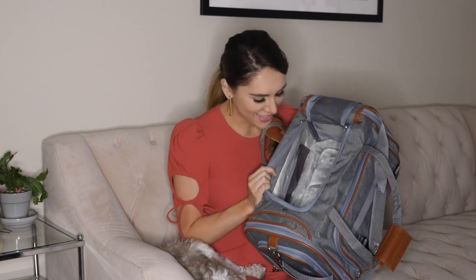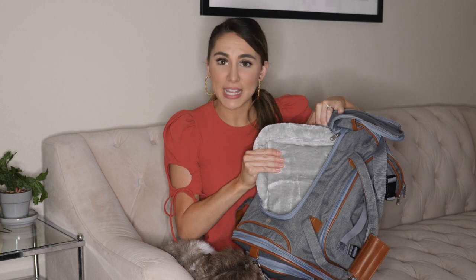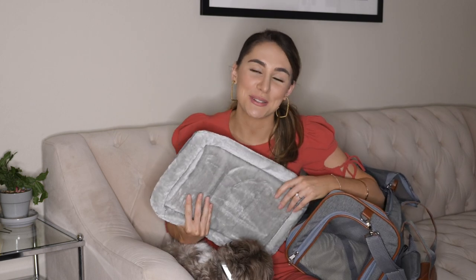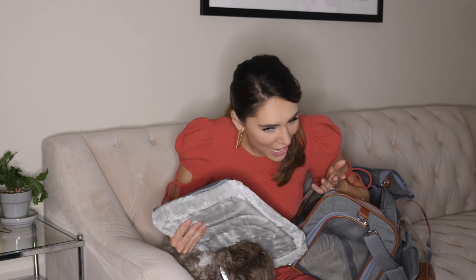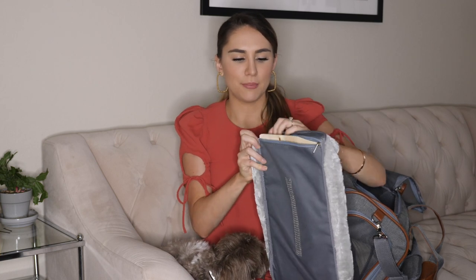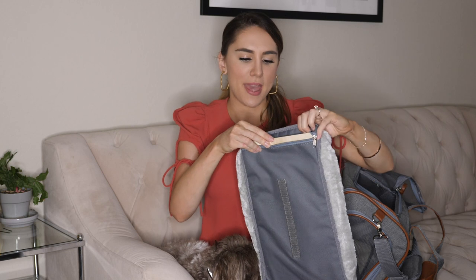Showing you the inside — this is great because there's a removable insert at the bottom. Full disclosure, I did use a Mr. Peanuts carrier — a different one than this — and I took my cat to the vet with it and the cat had an accident in the carrier. But what I really love about it is that this is so easy to take off. You just simply unzip it, remove the insert, put it in the washer, add some detergent, and it's good as new.